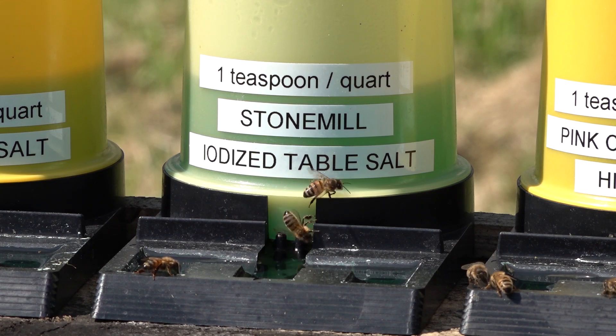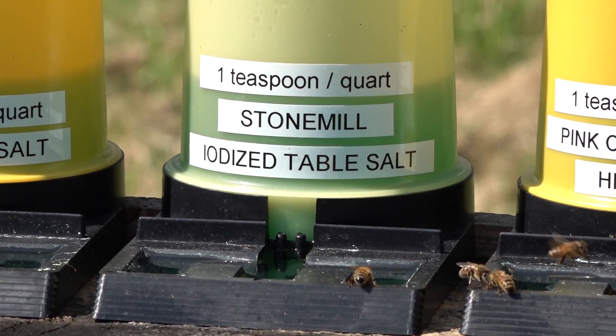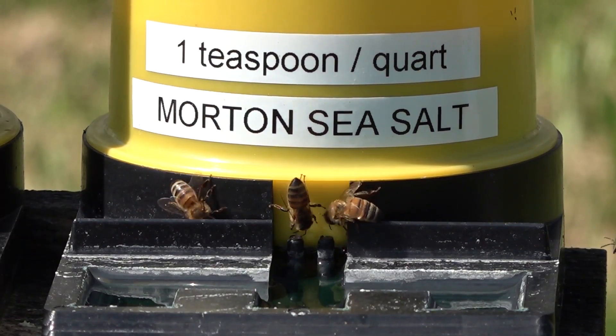Last on the list — no big surprise — is regular iodized table salt, which is the standard table salt most people use. There are extensive benefits claimed for sea salts over table salt. The bees don't show a huge preference of any one sea salt over the others — you can see the levels are close. This test ran for four days, and while Morton sea salt was preferred, it wasn't chosen two-to-one. The bees are clearly going to go after water that has mineral content — they need it and they use it.